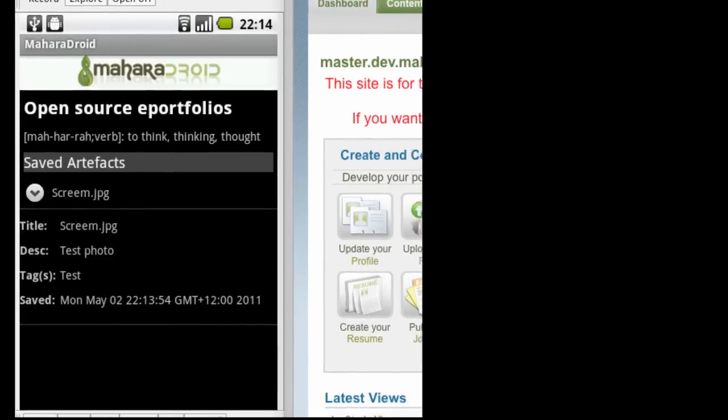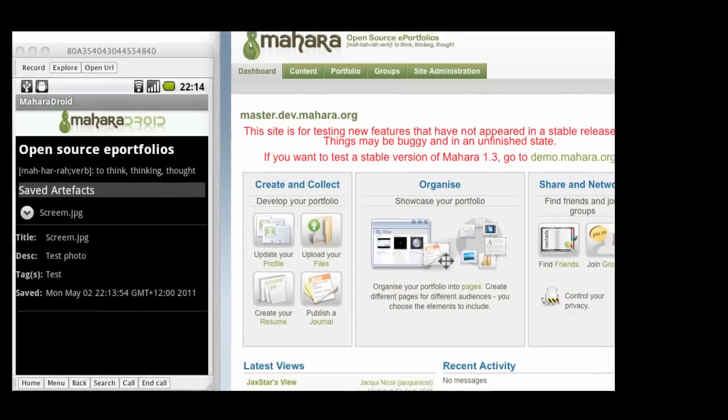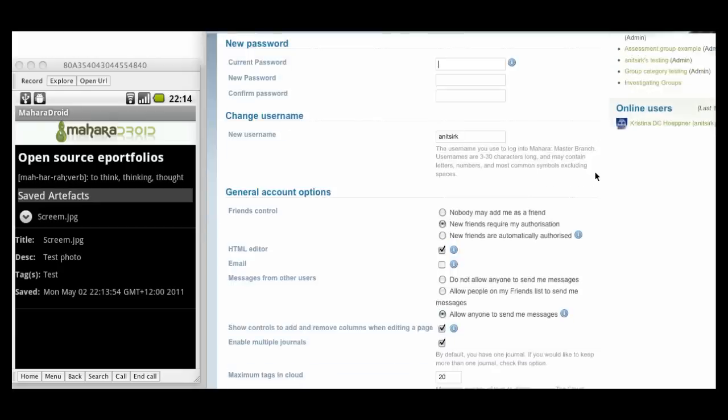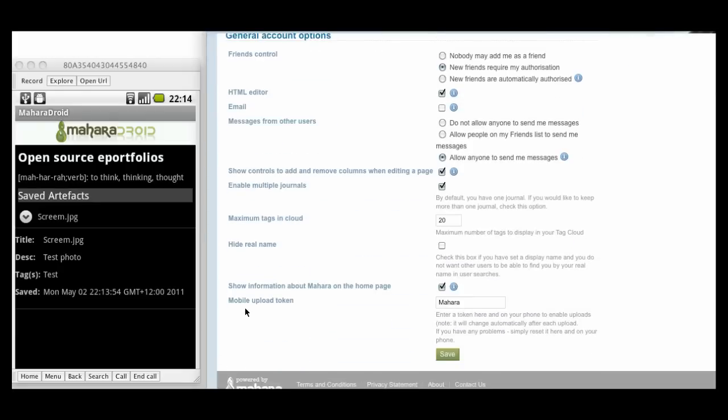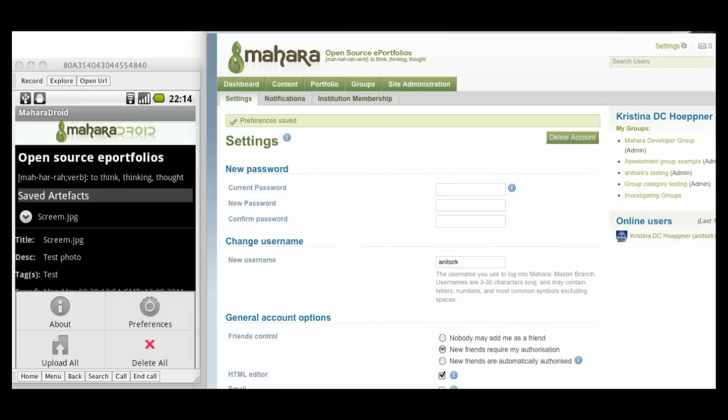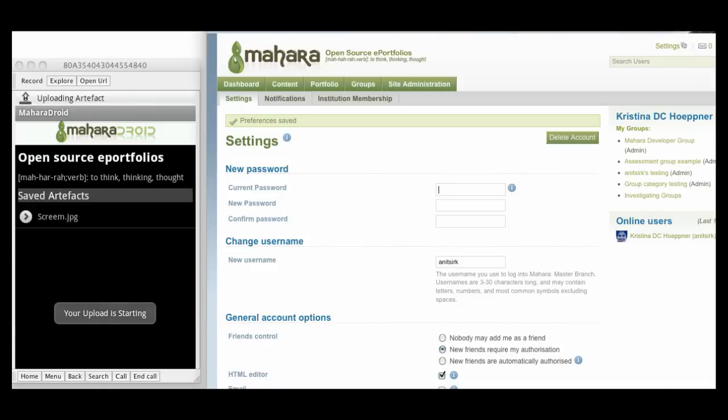Before I can upload it to my Mahara installation, I need to make sure that I have the token also set in my settings as Mobile Upload Token. This should be the same token that I had entered in Mahara Droid earlier. This token can be a very easy one because it will be changed automatically for each new upload, so that nobody can misuse it. Once I have made the settings on my Mahara installation, I can go back to Mahara Droid and start the upload by clicking on the Upload All icon.